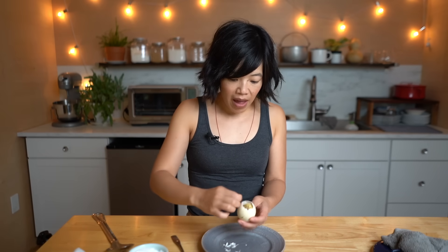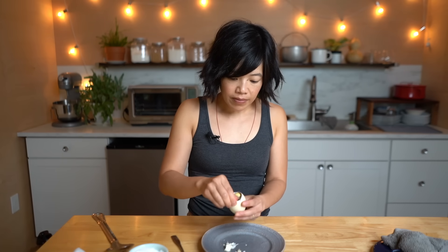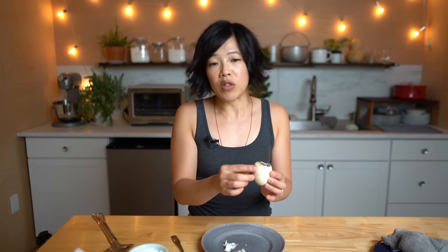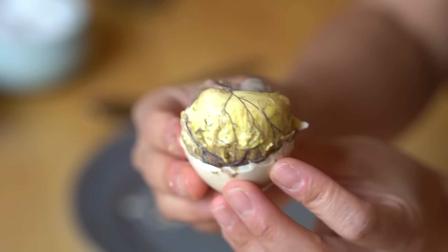Now we're going to continue peeling back the shell. You can see some of the egg yolk in there. The egg yolk is what the embryo feeds on while it's developing. A bit graphic, I know, but it's food. So many people love this and it is a tradition that a lot of people take pride in. The shell is much harder than a chicken egg — it's thicker. And there's the balut.